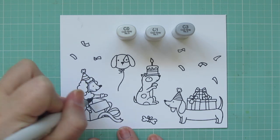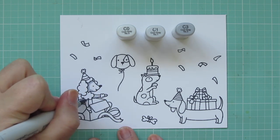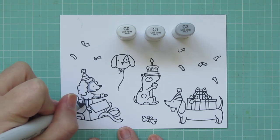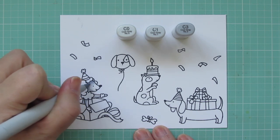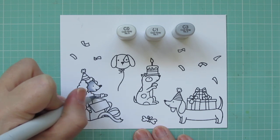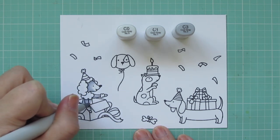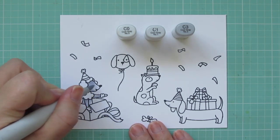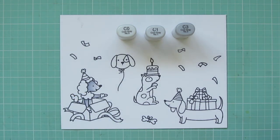I'm starting with my Poodle, which has got to be my favorite image in this stamp set — I just think she is so sweet. I'm coloring her in some cool grays: C0, C1, and C3. For her body, I'm starting with C3 and laying in those shadows, then blending forward with the C1, and using a little bit of C0 for the highlight.